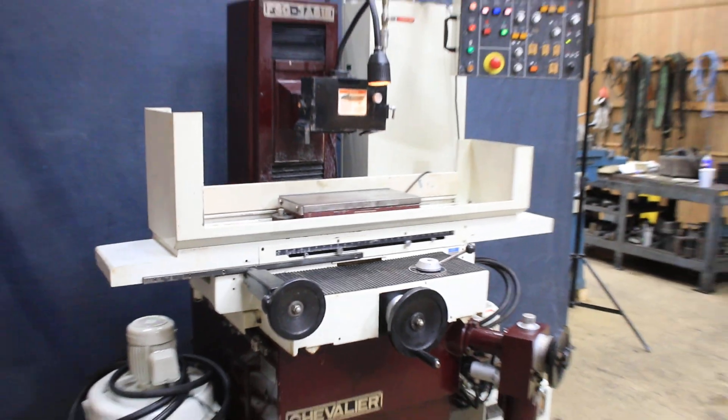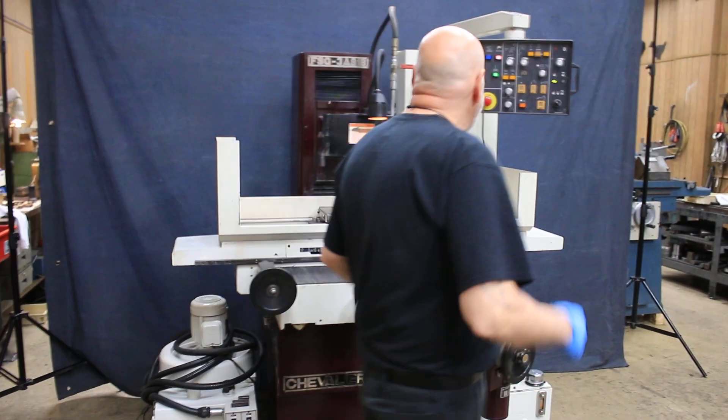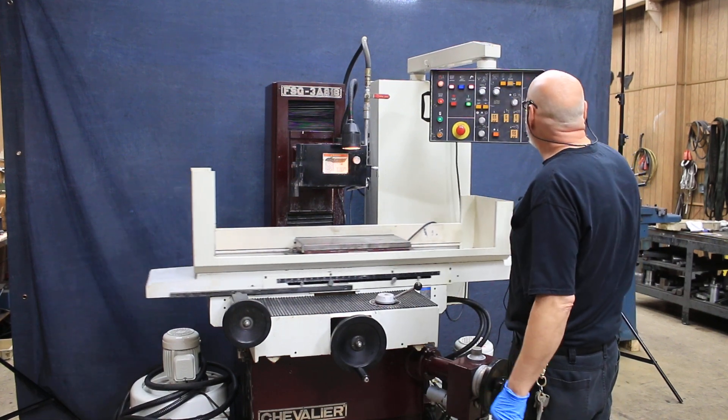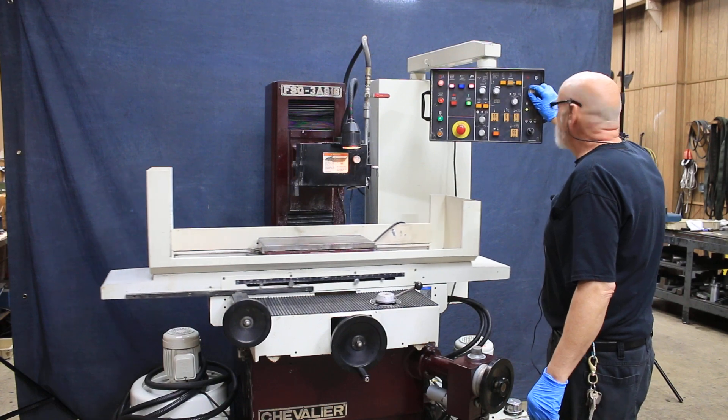I just have them set very short for this video. Up here is your screen, your operator's panel to turn on your chuck, the power of the chuck.